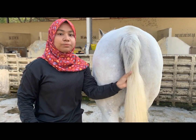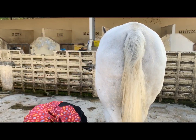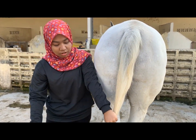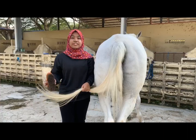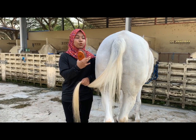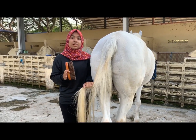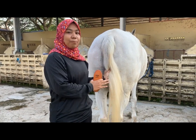Then you can start to brush out the tail. First, use the conditioner and apply it to all parts of the tail. Start from the bottom of the tail and take all the tail down, resting it on your leg. The reason we use a brush instead of a comb is because we don't want to pull too many hairs, as it takes about two years for any of this hair to grow. The key tip to always remember: always stand beside the horse instead of standing behind it.